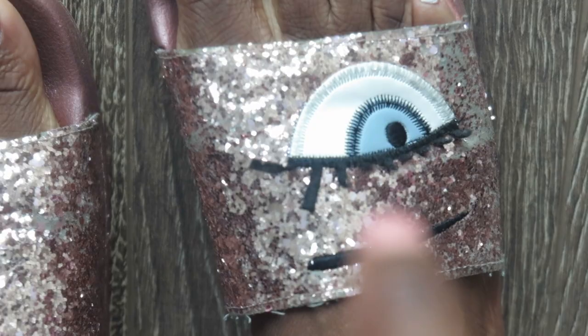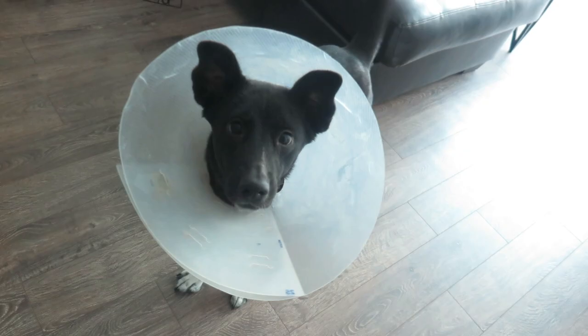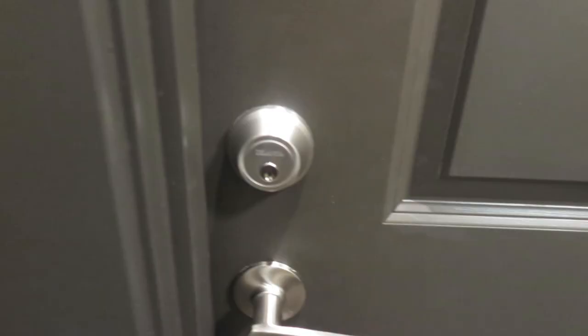Look at that — all of my eyelashes are gone, do you see that? All of them are gone, she nearly left one lash — one lash! This is the person who ate the eyelashes off of my slippers. Tell them why you did it. Why'd you eat my eyelashes? You don't want to admit to it — okay, bye.